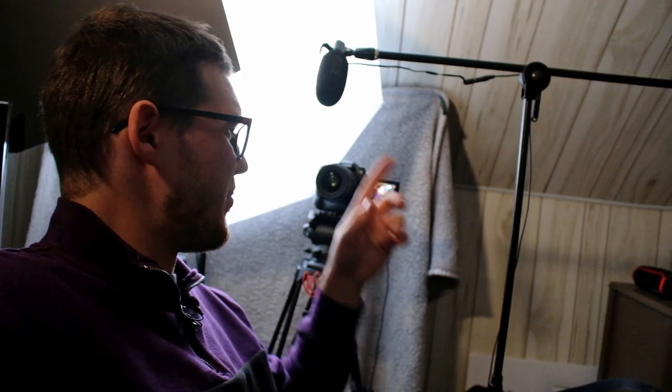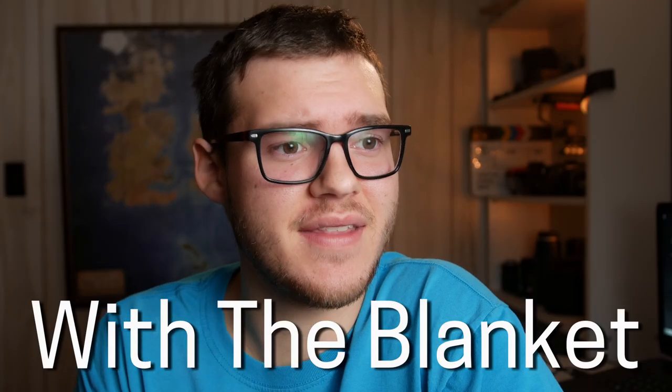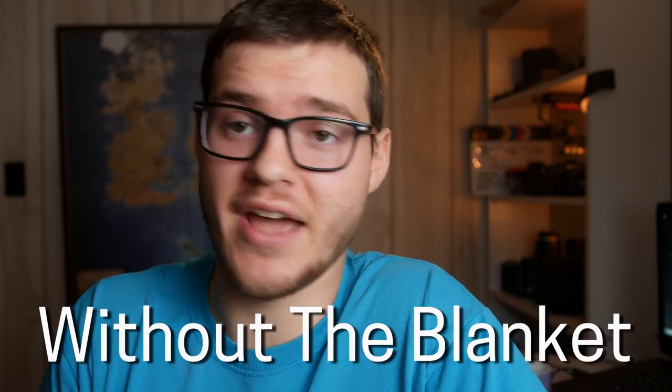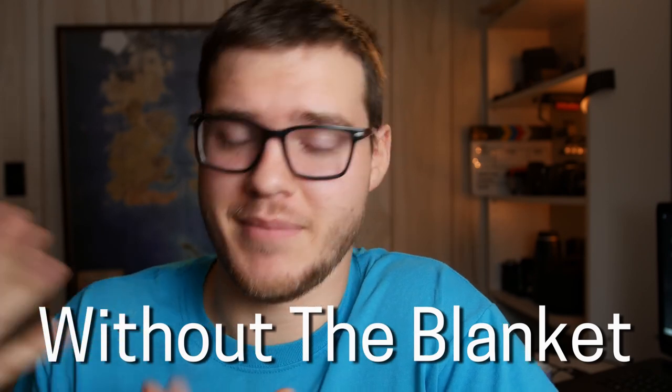Behind the camera and behind this big light, there is a blanket that I just tacked onto the wall. The reason is because of sound — I was noticing all these little echoes and pieces of reverb getting into my videos and making them sound a lot less professional. Right now I have a blanket behind the camera that is hopefully absorbing some of the echo and reverb in this room. Testing 1, 2, 3. I've now removed the blanket from behind the camera, so maybe it will sound more echoey — or maybe not.